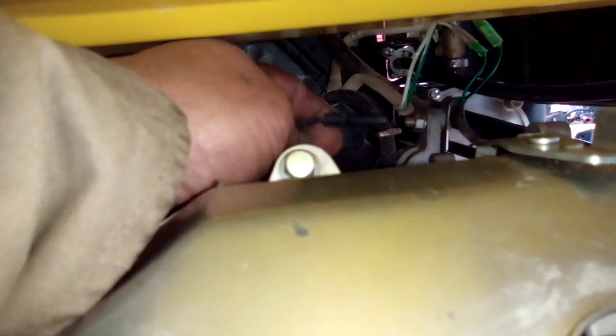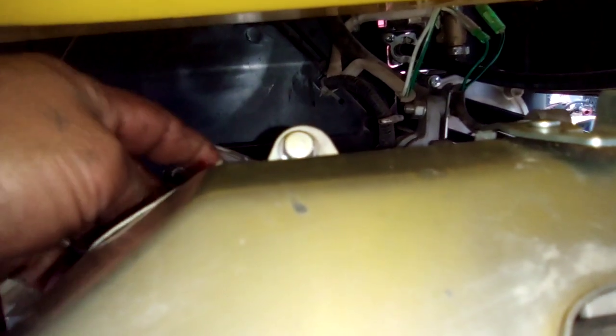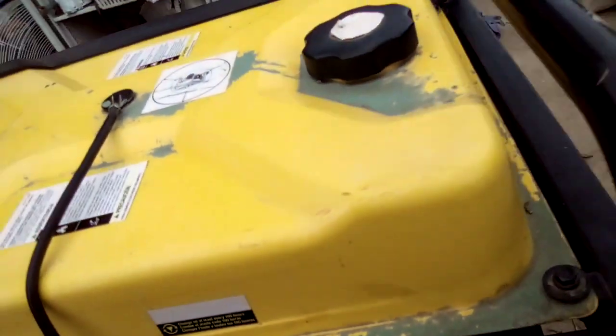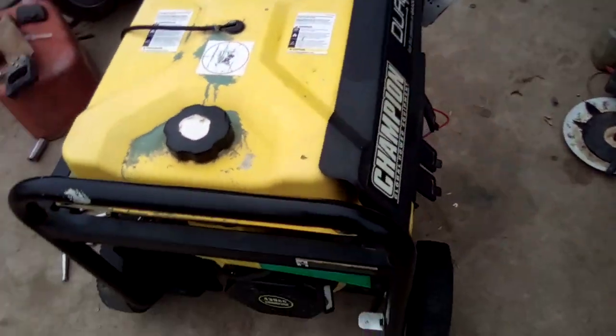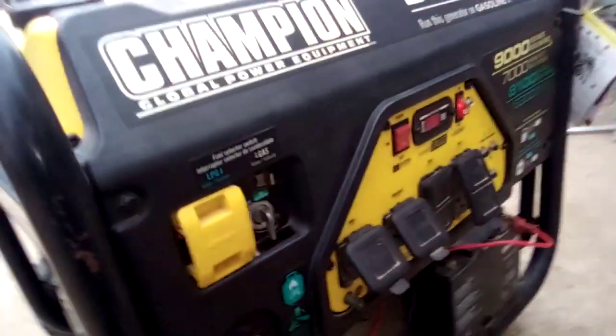It has to do with the coil. You see this black wire here? You've got the other ones for your electric fuel solenoid, but this one is for your coil. I disconnected it. Now we're just gonna put it aside here — disconnected — okay, it's all good. Let's see what it does. Choke's on, everything's back to the same. Let's give it a shot.